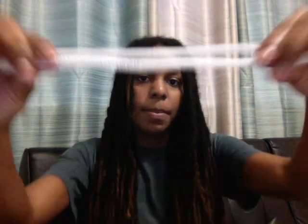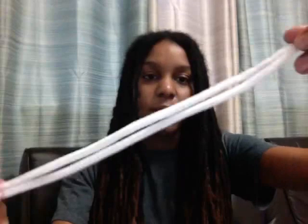Are you searching for a new lock style? Maybe you or someone you know has locks. Today I'll show you how to curl your locks, specifically using pipe cleaners — those fuzzy sticks you use during arts and crafts in elementary school. We'll discuss how you can use these pipe cleaners to achieve a curly look.